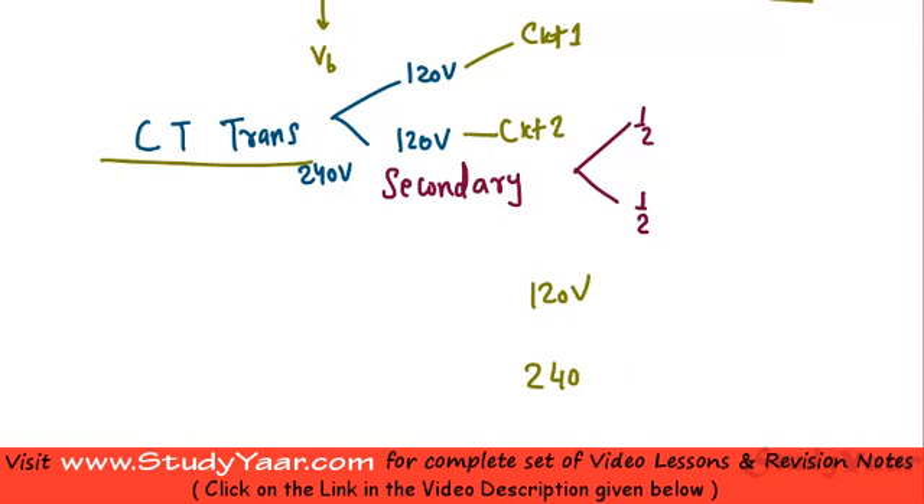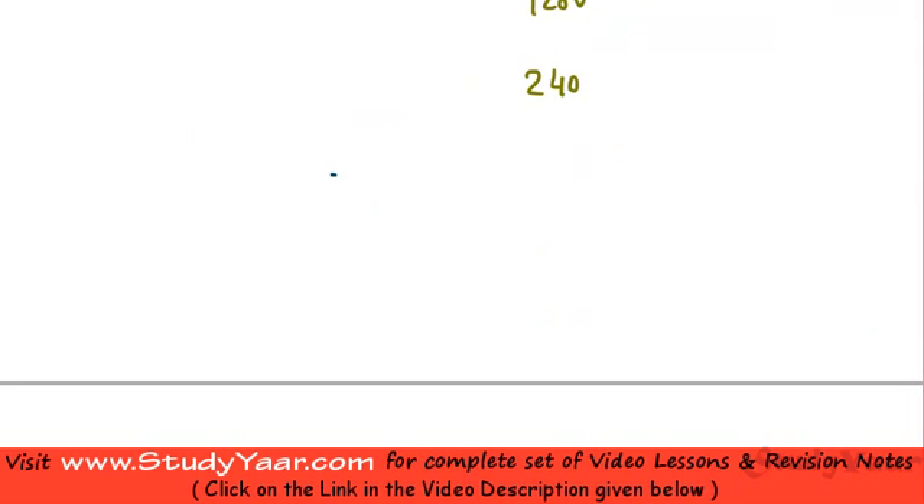A regular transformer has a primary, a secondary, and a core in between, with dots to indicate notation. A center tapped transformer basically has a tap at the center of the secondary which is connected to ground.